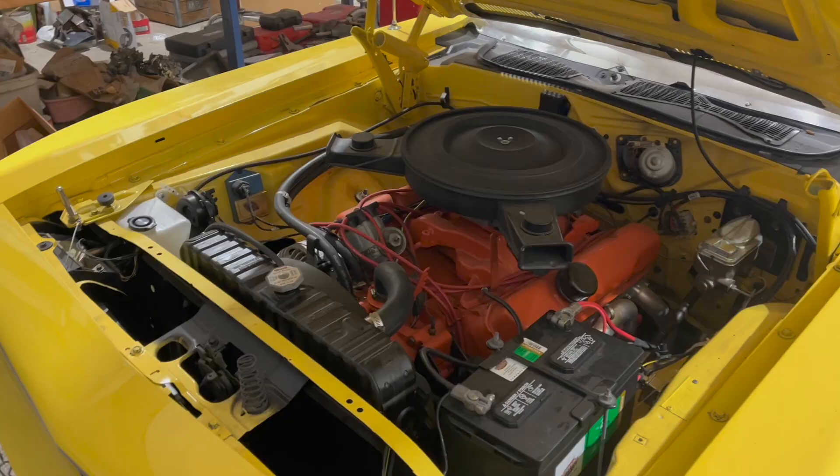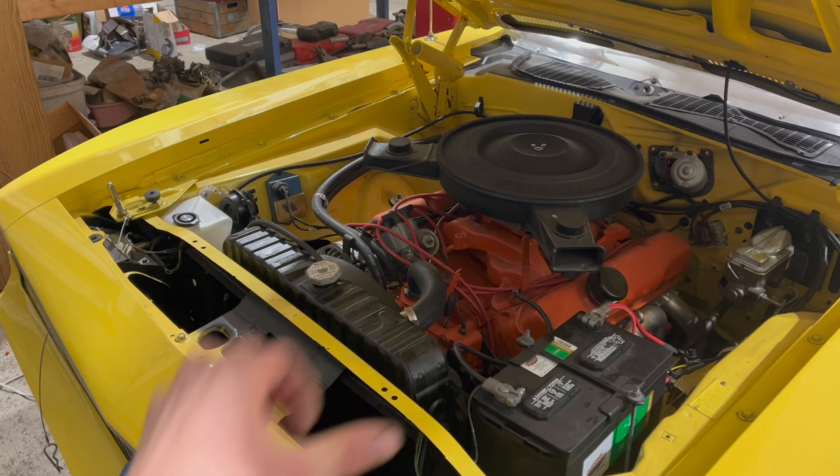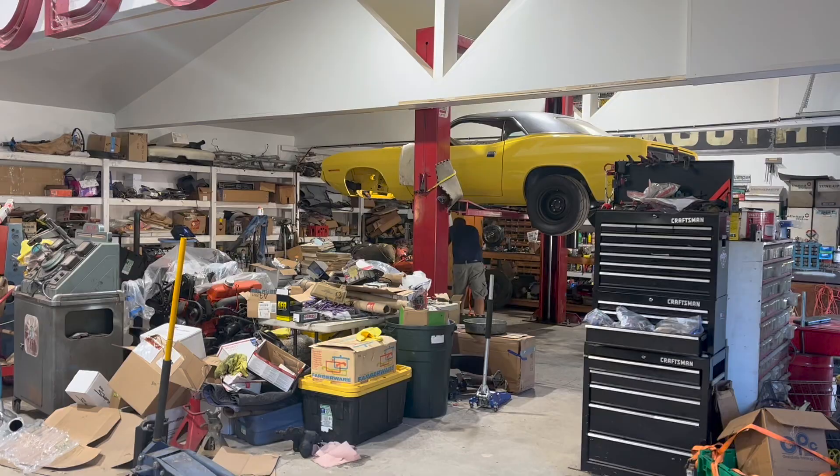When I first started here at Rocket about five months ago, this thing was still in pieces. Now it's almost done. I made a video on the drivetrain install, but I never finished it, so we'll go ahead and include some clips of that here.